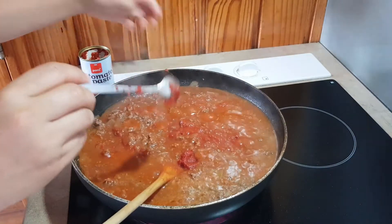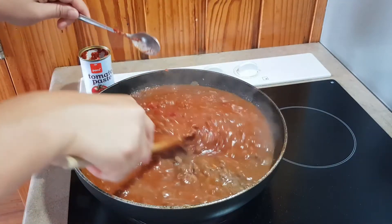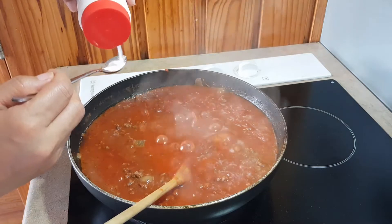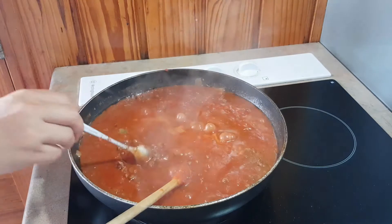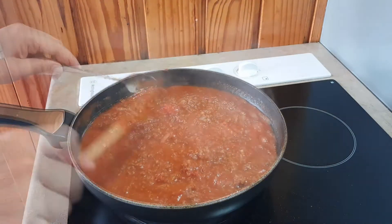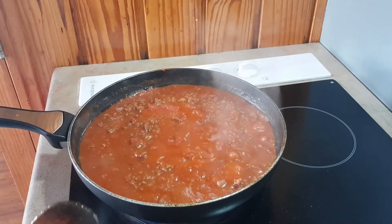Now put your sauce on low heat. For the salt, add around one teaspoon — but actually, before you add the salt it's best to taste it first. And that's it for our sauce. Just put this aside.